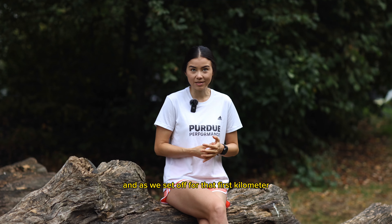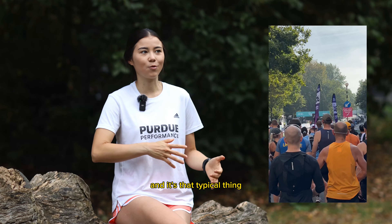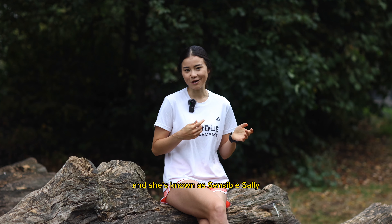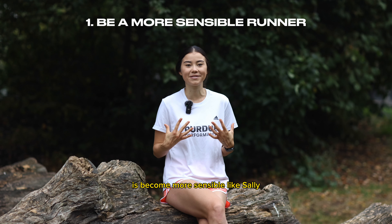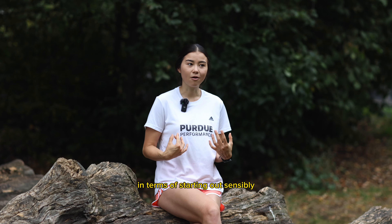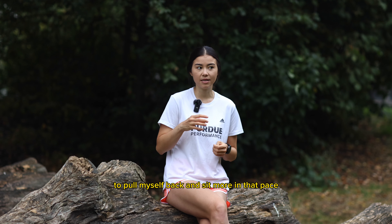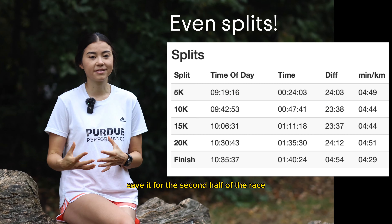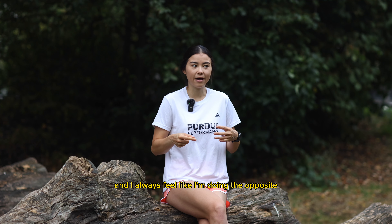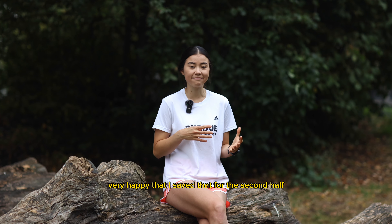As we set off for that first kilometer, I found it really hard not to speed up with everyone else — that typical thing where everyone shoots off from the start. My coach Sally, known as Sensible Sally, has really pushed me to start sensibly and not go out at a fast pace. I kept checking my watch and mentally told myself to pull back, contain that energy, and save it for the second half — especially on such a warm day. I'm very proud of that.